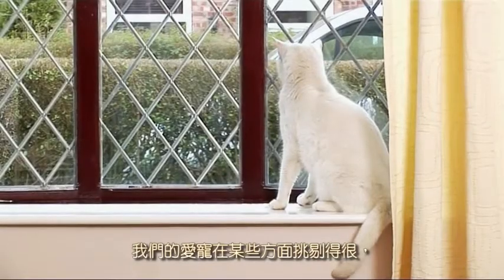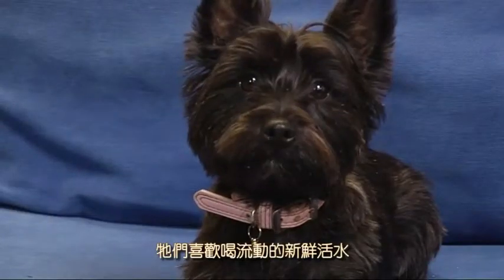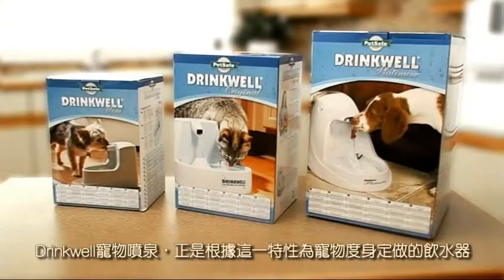Our pets can be fussy creatures, preferring to drink from fresh running water. And now, with the Drinkwell fountain range, you can make sure they have something exactly to their taste.